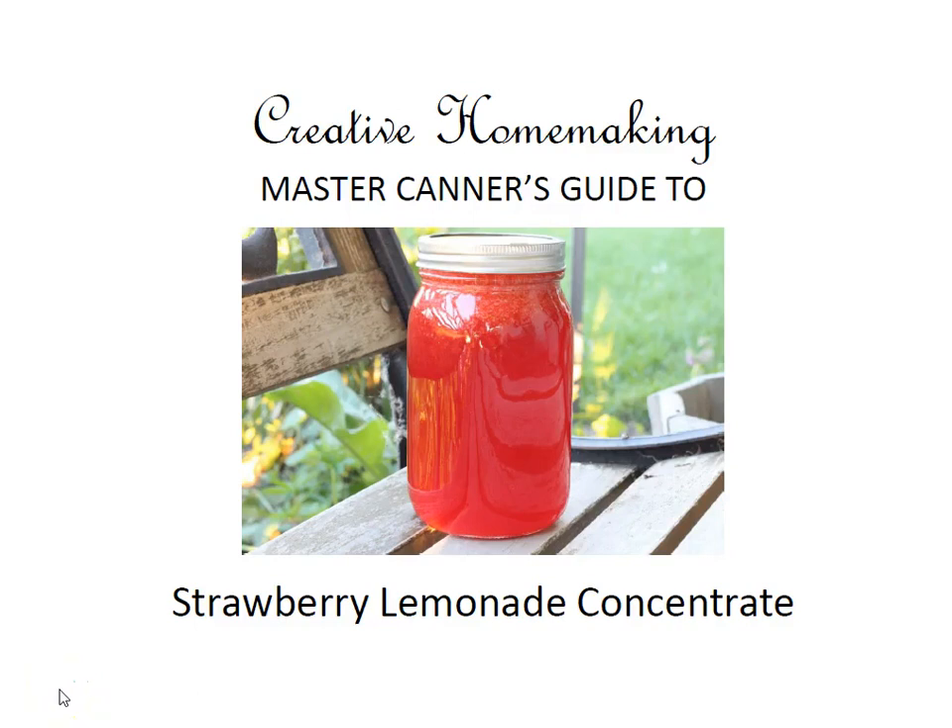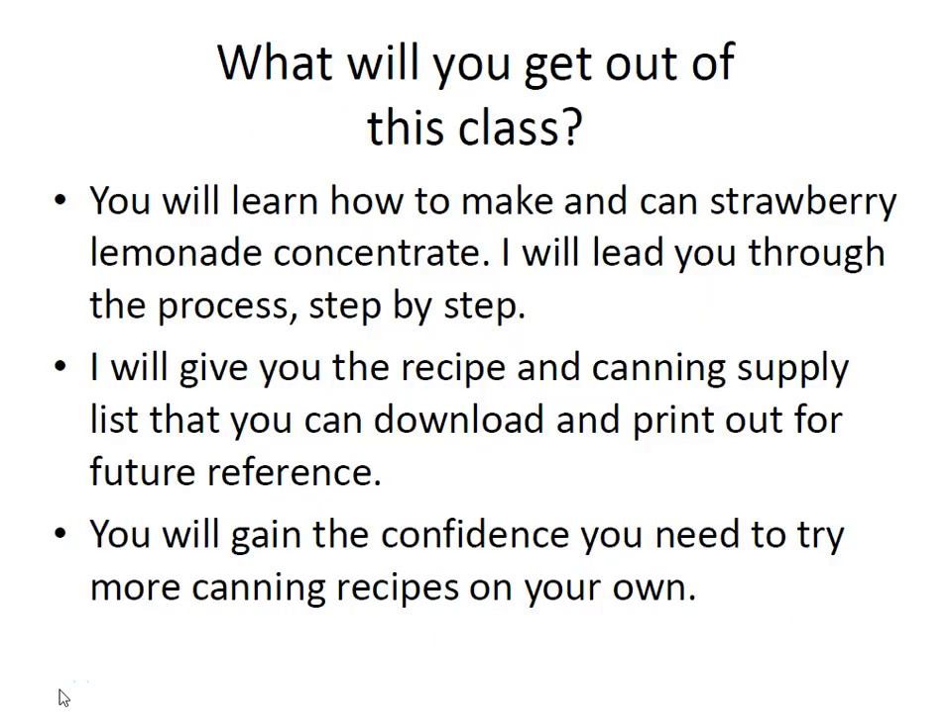Hi, my name is Rachel Paxton and today I'm going to show you how to make strawberry lemonade concentrate. In this class I'll show you how to make and can strawberry lemonade concentrate, and I'll lead you through the process step by step. I'll give you the recipe and the canning supply list that you can download and print out for future reference — you'll find these in your course materials. You'll also gain the confidence you need to try more canning recipes on your own.